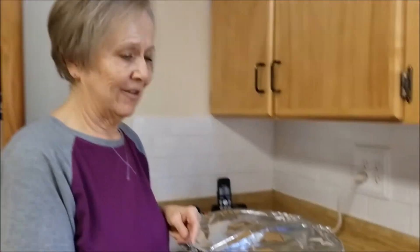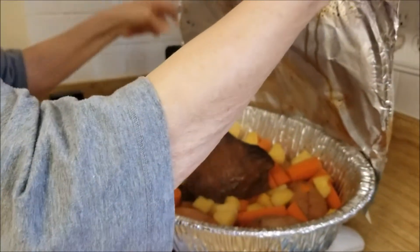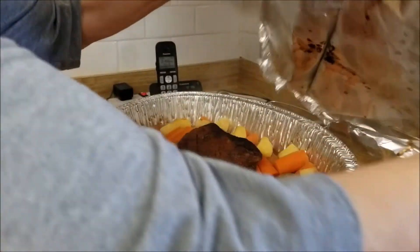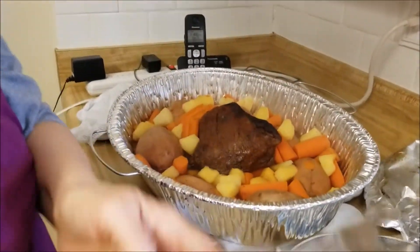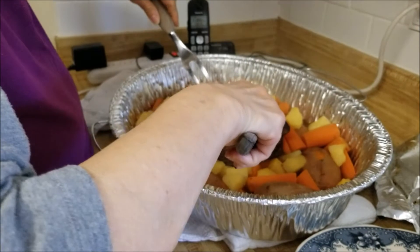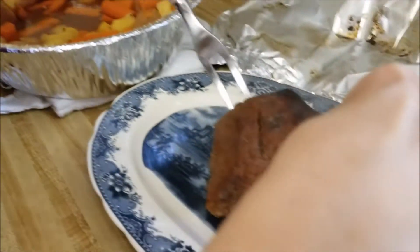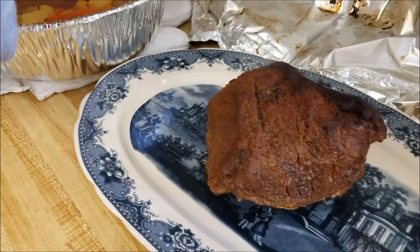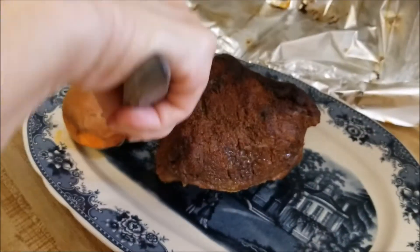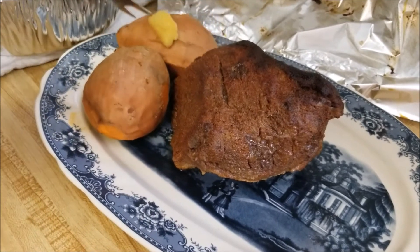Anyway, I just took the roast out of the oven so let's look at it together. Oh, that looks yummy! I really do like burnt ends - they're not good for you because they're carcinogenic or something like that, but I still like them. Those potatoes look good too, and they are.